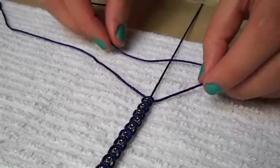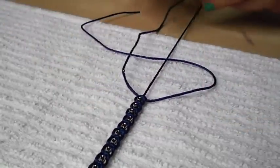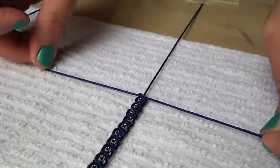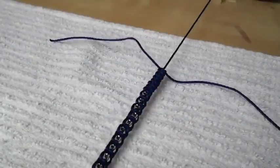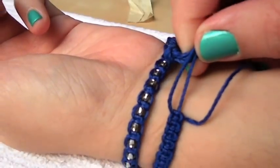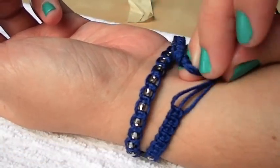Now that you've finished securing each bead, you are going to repeat the same process from the beginning by making another 15 square knots. Remember to keep them nice and tight. Remove the tape from each side and try on your bracelet to see if it needs more or less knots. Keep in mind that you will be adding the finishing knot and bracelet closures. Seems about right for my wrist.